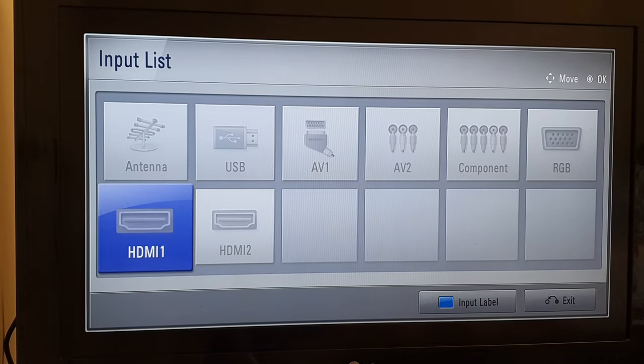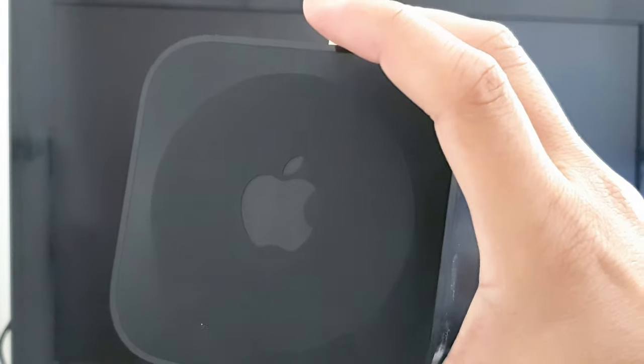In this video, I'm going to show you how you can connect your Apple TV 4K to the TV using the HDMI cable, and do it the quickest way with an iPhone or an iPad.